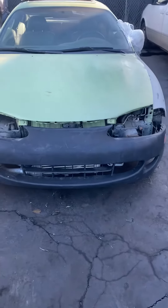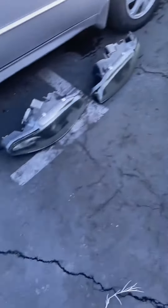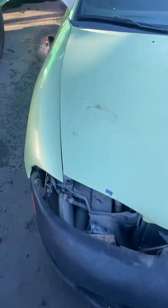All right, day one with the GSX Eclipse. Put the headlights off. Let me show you guys a walk around.